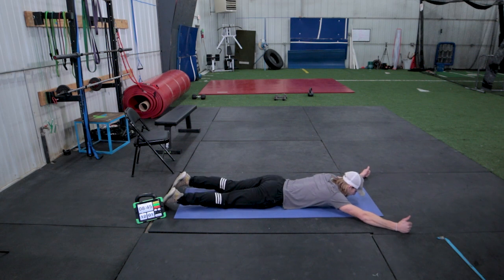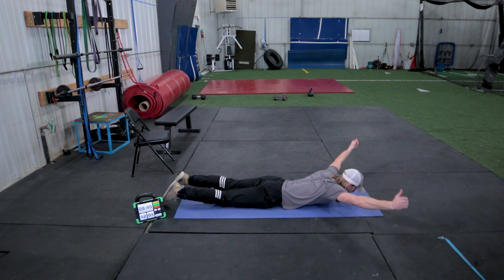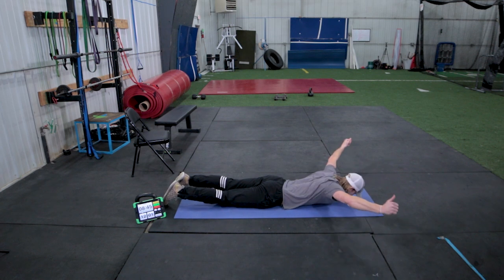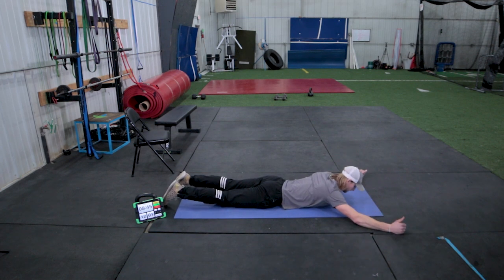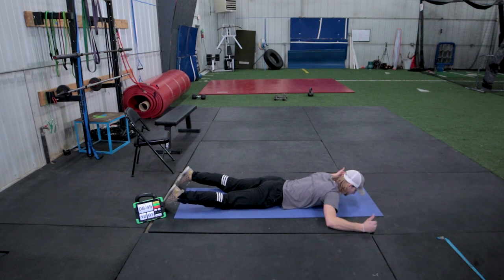Thumbs are still up in the air and we're squeezing between our shoulders ten times. Three, four, five, six, seven, eight, nine, and ten. For the very last one, we leave our thumbs here but sink our elbows down towards our hips and make the shape of the W.